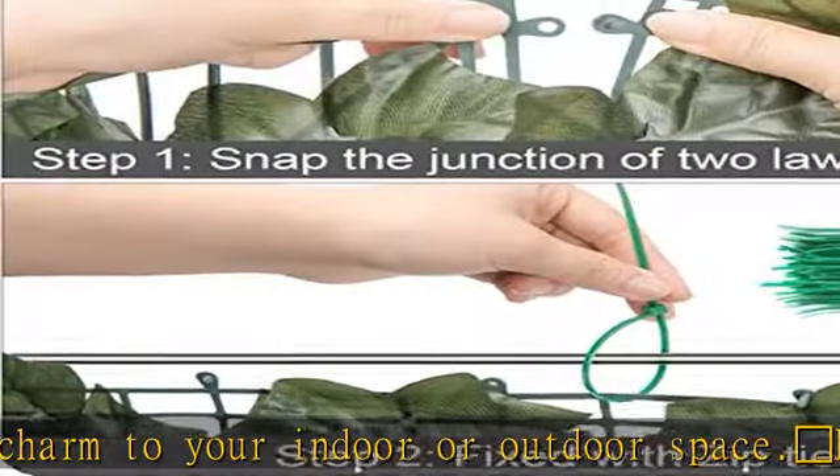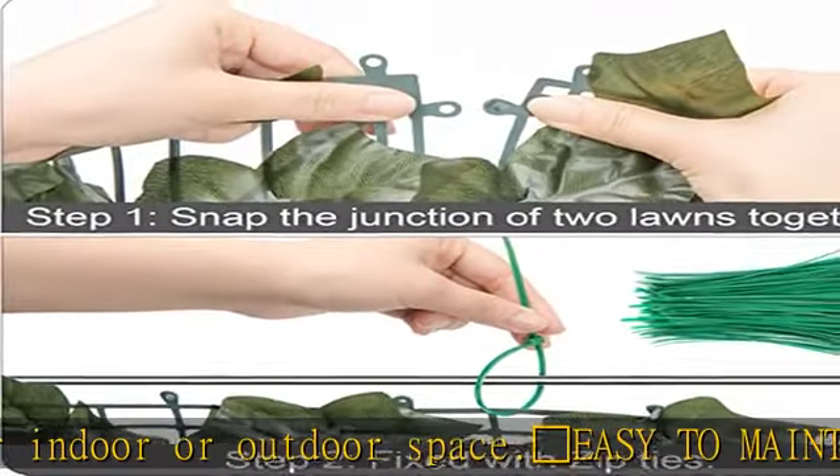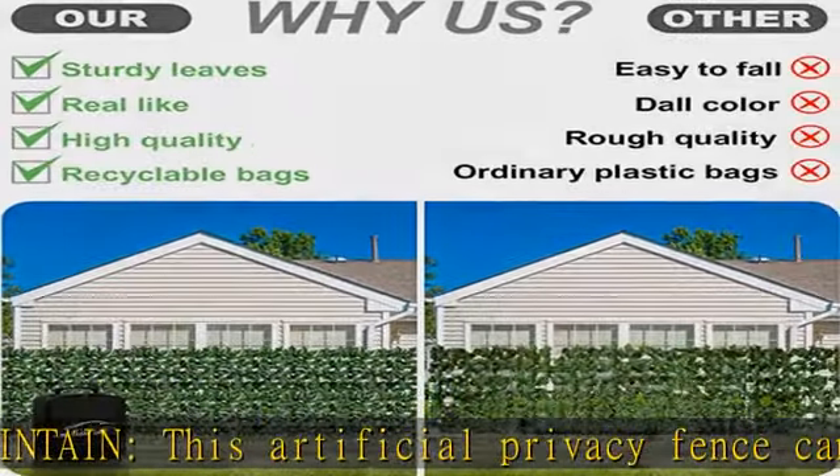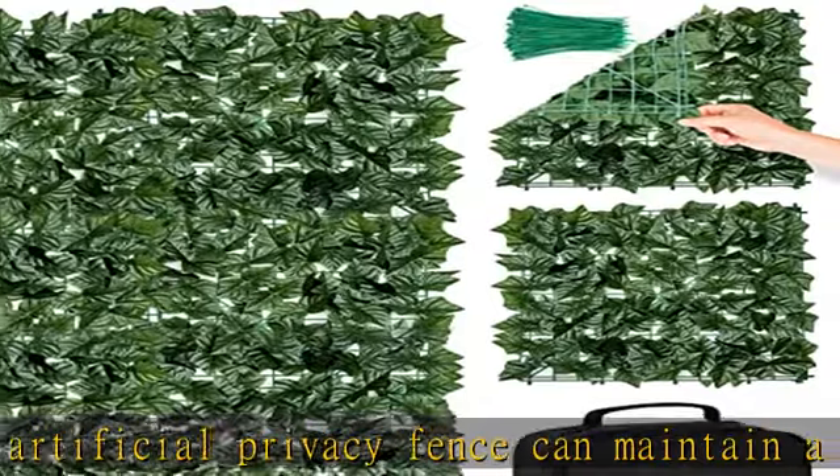Premium packaging — we use a black handbag to pack our grass walls, which are very suitable as gifts for friends. In addition, after taking out the grass wall, the bag can also be used to place other things.